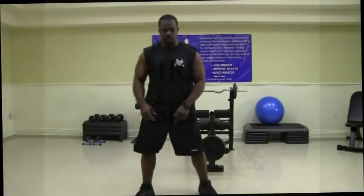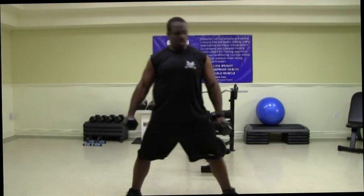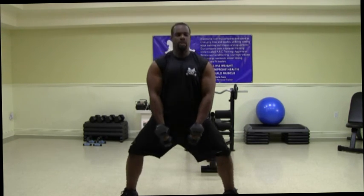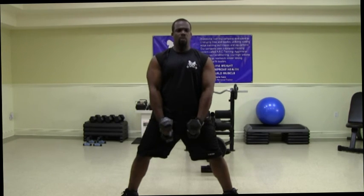All right, we're going to grab our dumbbells and get into sumo squat position. You really want to take a wide stance on this. Go ahead and put the dumbbells between your legs, and then you want to really sink down into a squat, just like this. By sinking your hips nice and low, it's going to activate a lot of quad muscles. It's also going to work your glutes as well as your hamstrings.